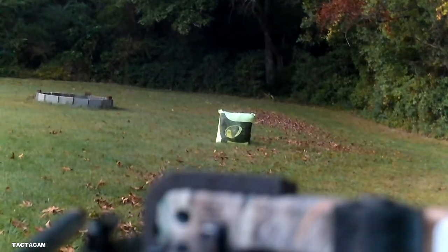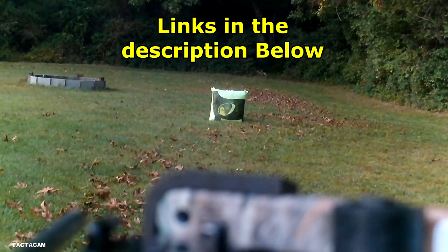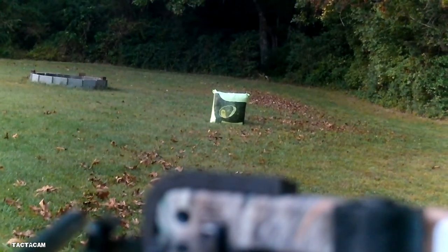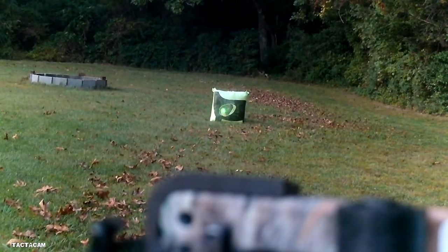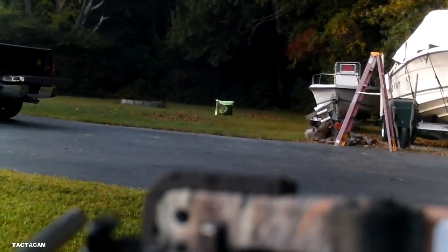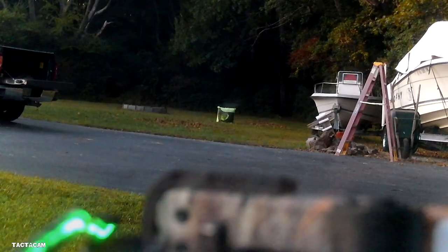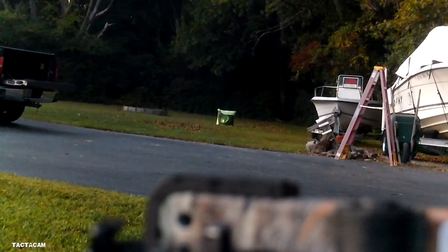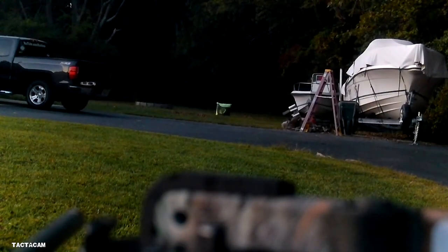This is at 20 yards, about 10 minutes after sunset. We're using the Tactic Cam 4.0 at five times zoom, so it should capture this pretty well. This next shot is at 40 yards — it's about 13 minutes after sunset. And this is at 50 yards, still using the Tactic Cam, a good 15 minutes after sunset — there's about 15 minutes of shooting light left.